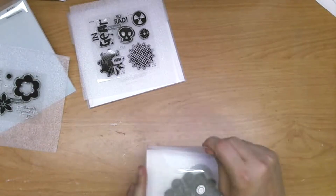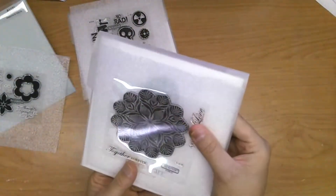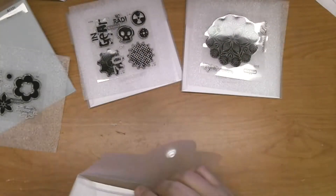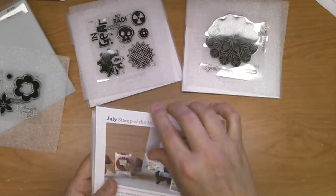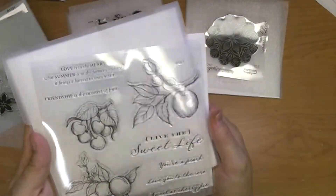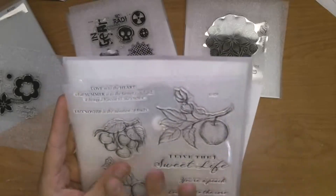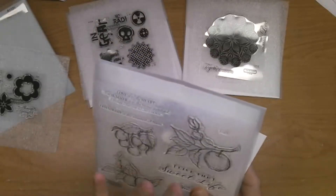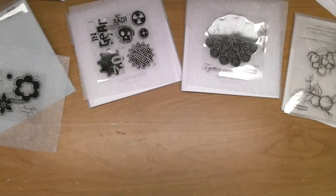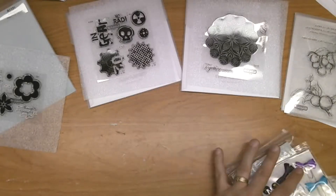This one is called Love Doily — I love the intricacy of that doily stamp, it's just gorgeous. Our July stamp set of the month looks like beautiful hand-sketched fruit hanging on branches with beautiful sentiments. This is a great stamp set for scrapbooking and card making — you could really use it for a lot of wonderful things.